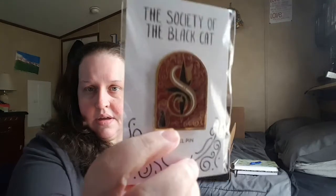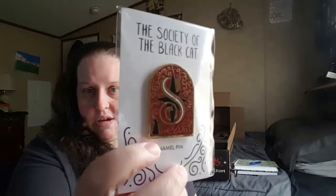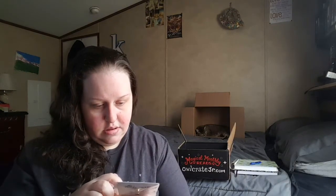It's the pen — the Society of the Black Cat pen — and it's got a black cat on it. It was designed by Pineapple Sunday Design Studio and it's really cute.